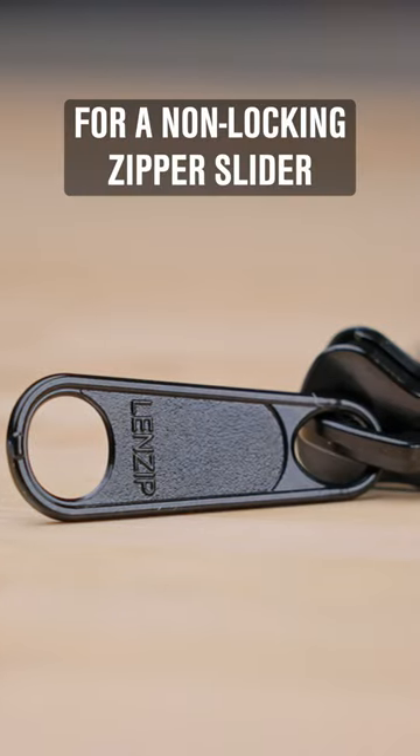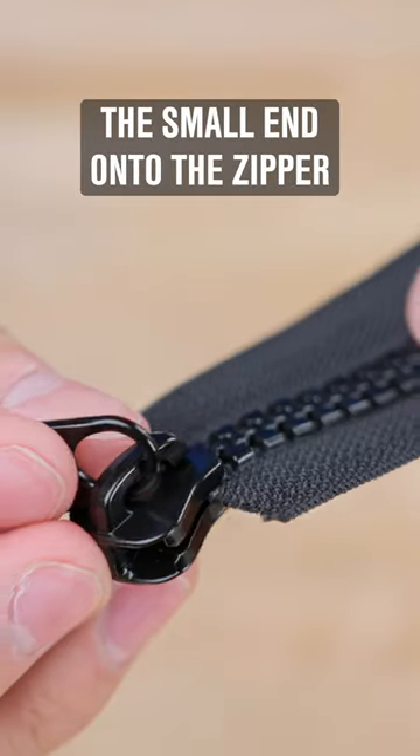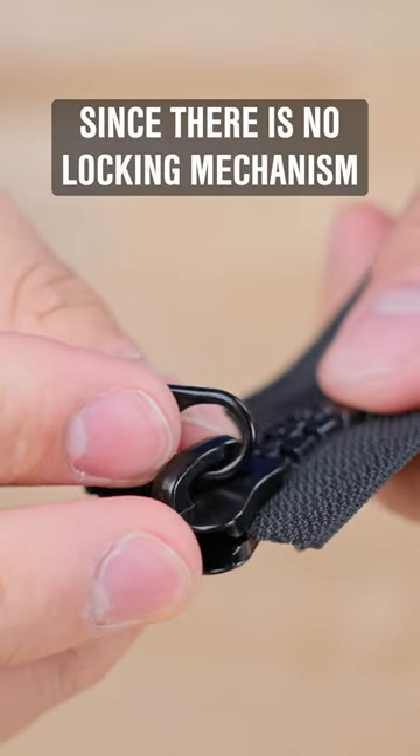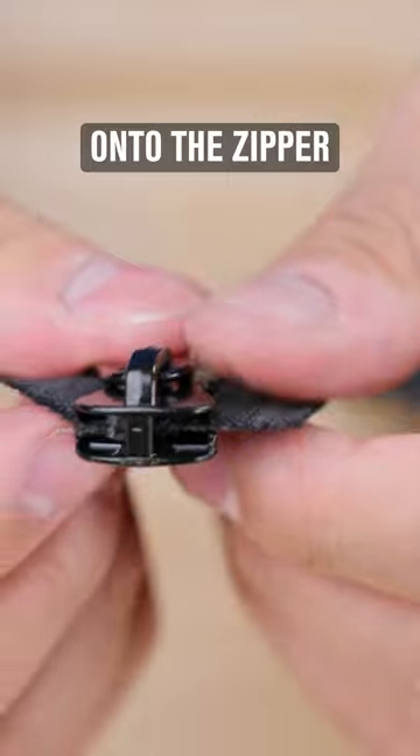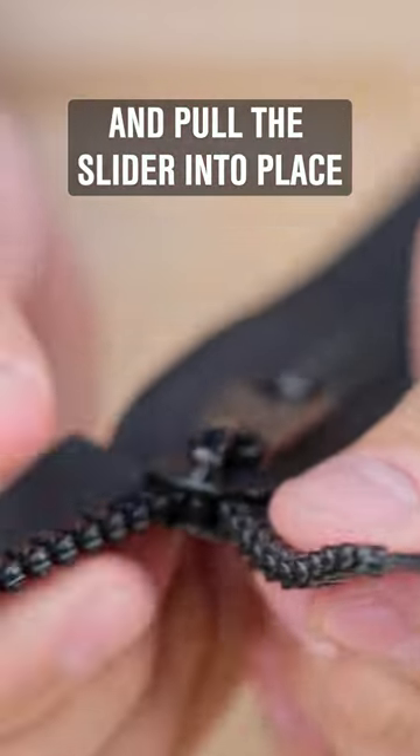For a non-locking zipper slider the process is very similar. Start by putting the small end onto the zipper. Since there is no locking mechanism, you can just push the slider onto the zipper. Once you've got the slider started, you can separate the teeth and pull the slider into place.